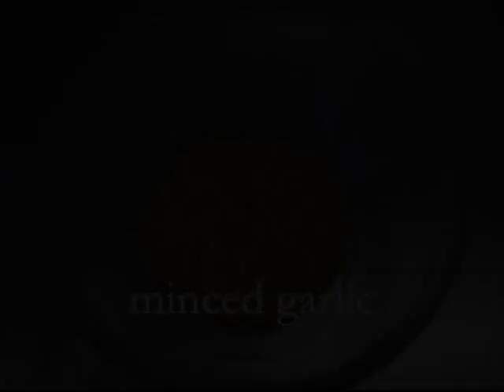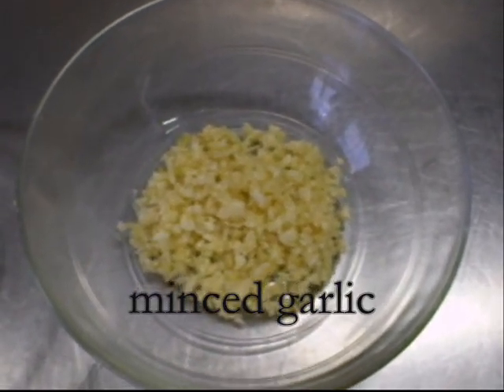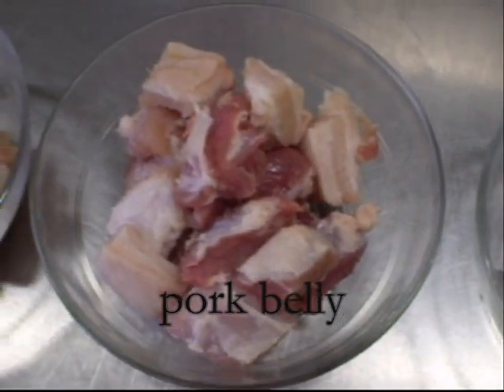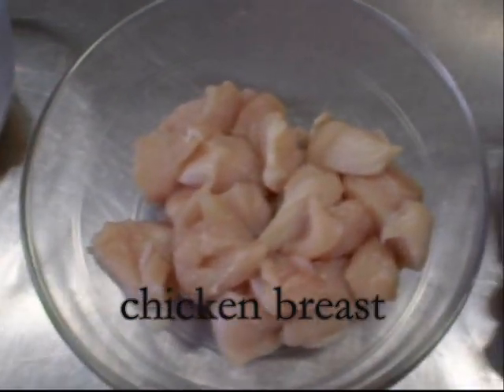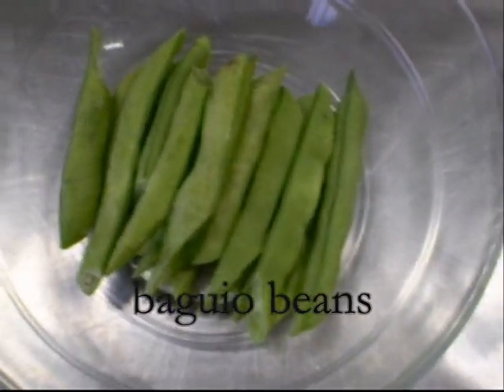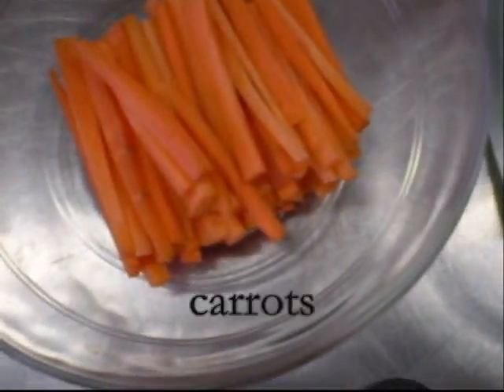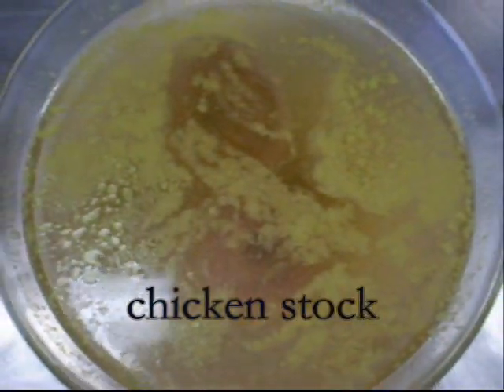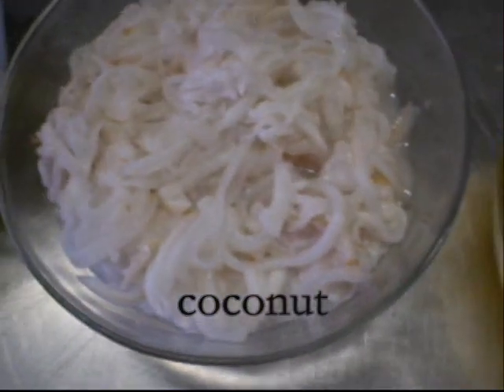Now we'll be presenting the ingredients of Pansit Buko. We'll be using minced garlic, minced onion, pork belly diced and cubed, chicken breast diced and cubed, prawn debeined and shelled, Baguio beans cut into half, carrot julienne, and chicken stock.